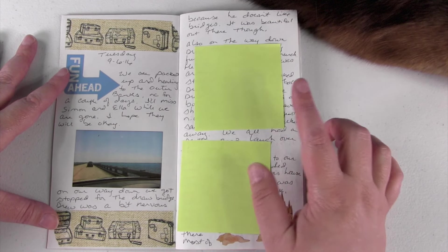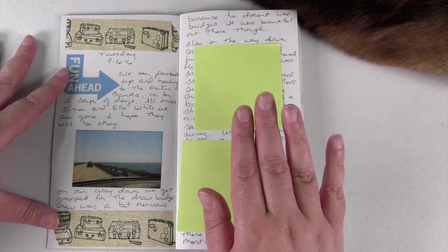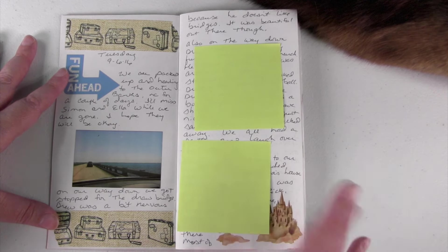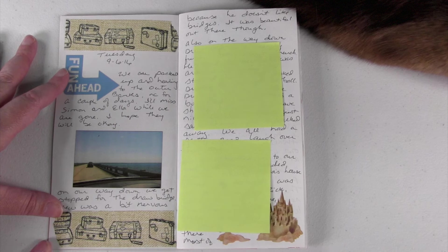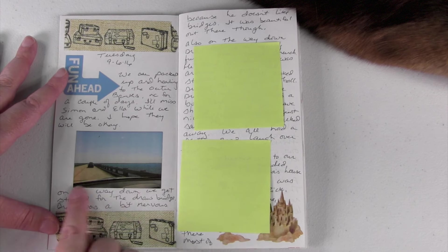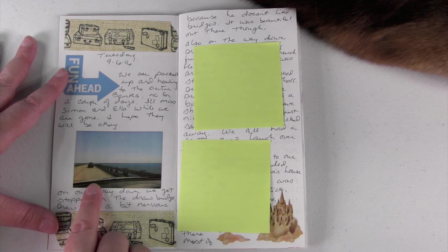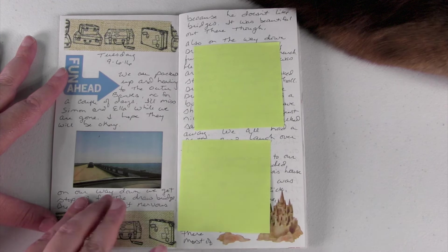There are a couple spots in the journal that are covered up, only because they have other people's names or information I didn't think I should put out on the internet. This page is the trip down there. I used some washi tape with suitcases, which I really love, and included a little picture. By the way, you have to go over a drawbridge to get to the Outer Banks of North Carolina — that's where we went.